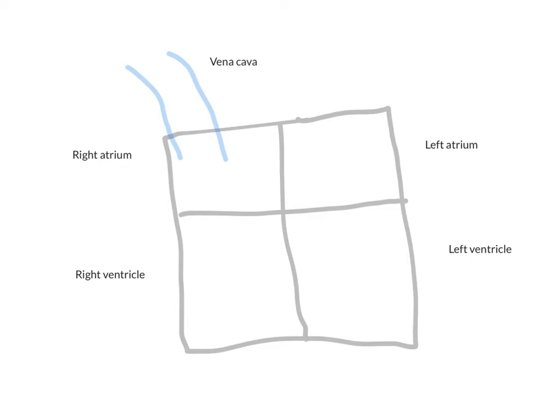There's a vena cava that comes in from the top and a vena cava that comes in from the bottom, and they both dump into the right atrium. The blood follows along — even though we know blood is not actually blue when it doesn't have oxygen, it's easier to follow this way. So it comes into the right atrium, then goes down into the right ventricle. In between the atrium and ventricle is a valve. This valve has three flaps and is called the tricuspid valve.